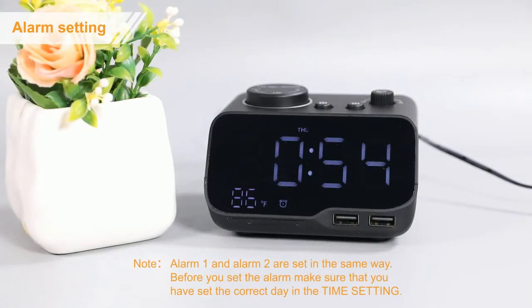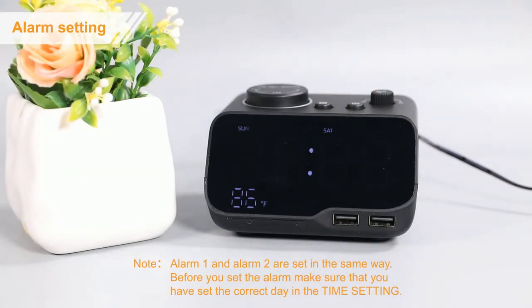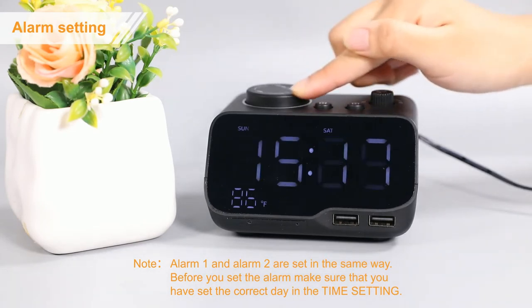Firstly, press the alarm 1 button to enter alarm 1 setting. Rotate the button to set the alarm time.